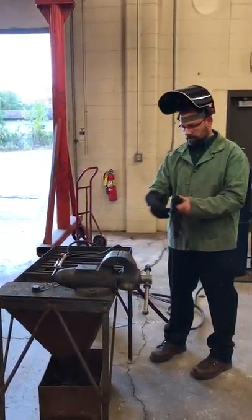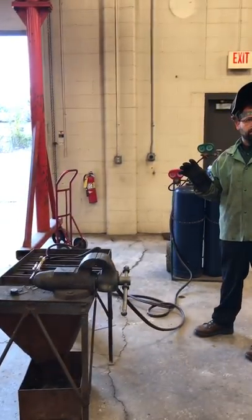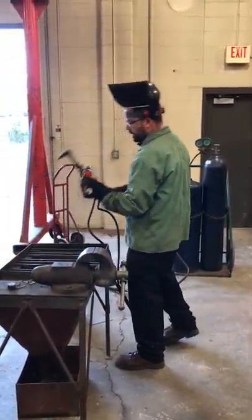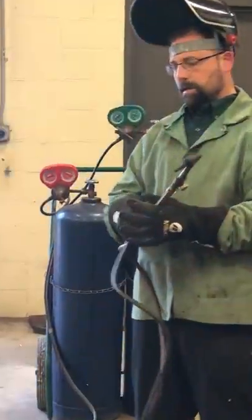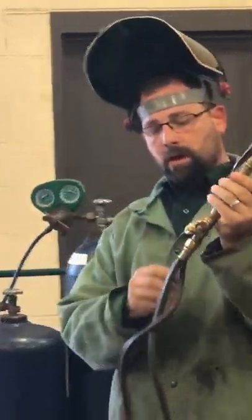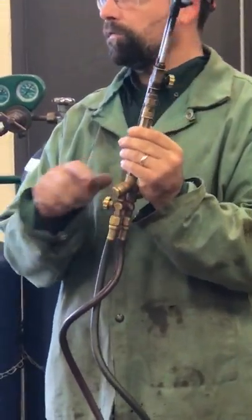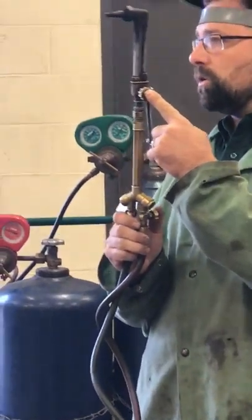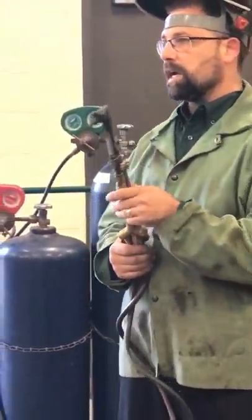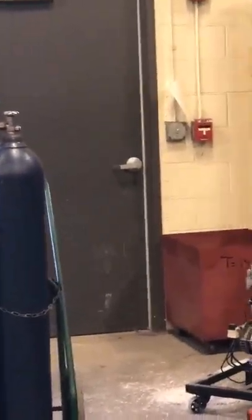Tanks are on, the regulators are set — we're good to come down to the fire portion. Before we start our fire, we're going to get some gloves on. On our torch head we have our red hose and our green hose — this is our acetylene and our oxygen. There's an F and an O for fuel and oxygen. This up here is also an oxygen adjust, and then we have this lever here for the slag.